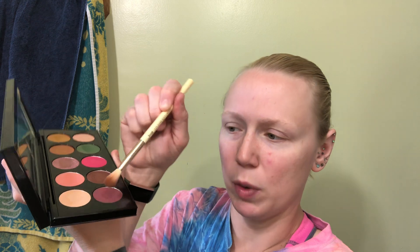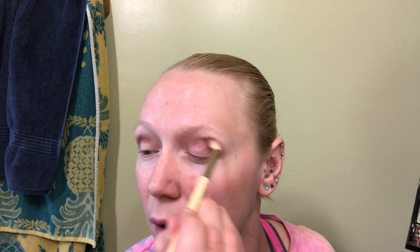Now with Pat McGrath you have to keep in mind that this is very pigmented at all times — there is no question on pigment ever. So we're going to start off with the Extreme Burgundy because I do love this color. See what I mean about pigment? Holy mackerel. Just barely tapping in there — there is no denying the pigment in this palette, really no denying the pigment in Pat McGrath. Period.